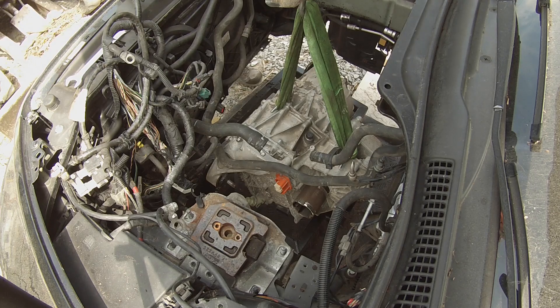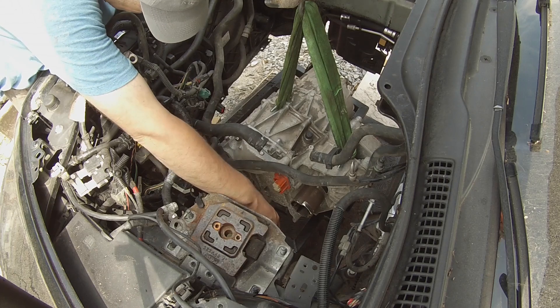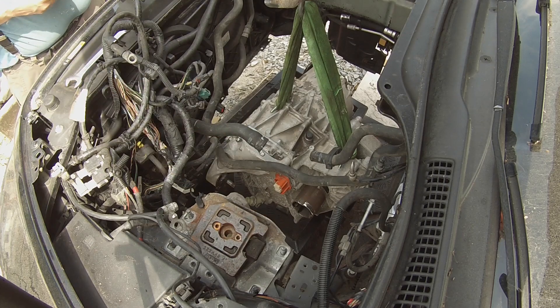I'm kind of hoping that Johannes will be particularly proud of the amount of reuse that I have here. I'm reusing as many of the original brackets and bolts and so on that we have here.